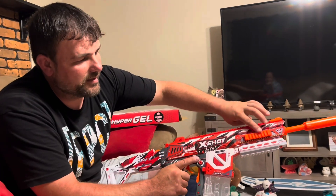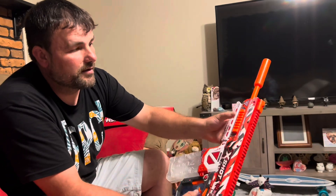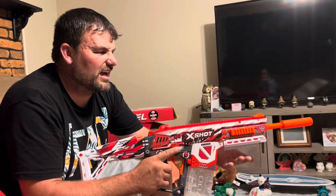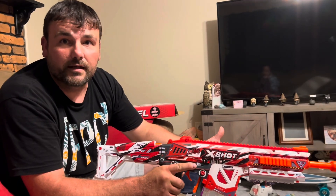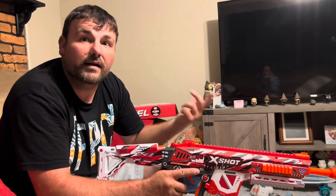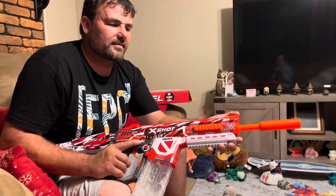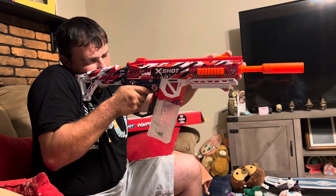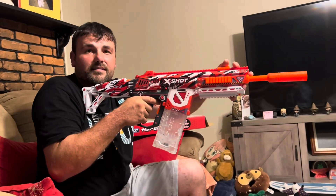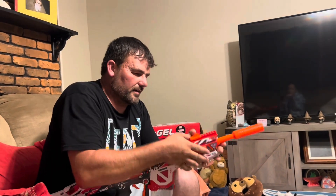There's a tactical rail underneath, another rail on the side, a big rail on top, and another rail on the other side. You can put a flashlight, a red dot - you can literally put real gun attachments on this. My $210 red dot could go right on here. The front sight is adjustable too, and it clicks into position.